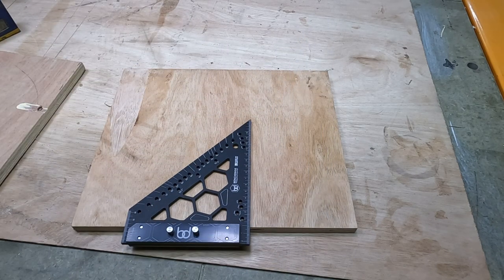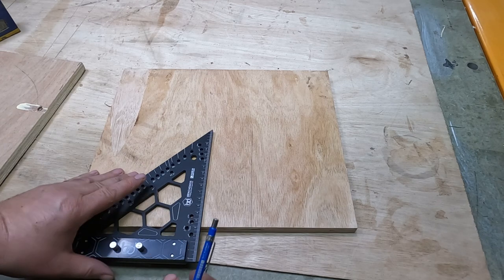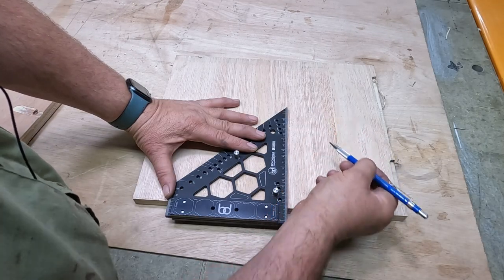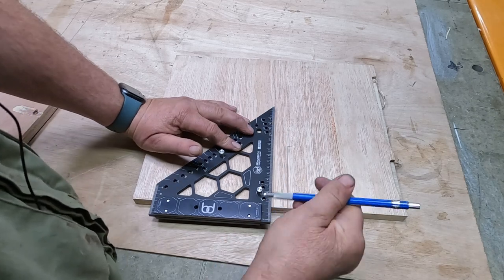For normal 90-degree cuts, butt it up against your work and just scribe along and we get a nice 90 degrees. It also has markings from 0 up to 175mm, so if you wanted to go up 100mm you could mark it off or just draw your line down from 100mm.